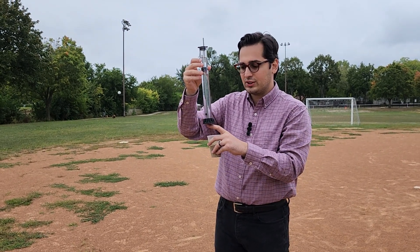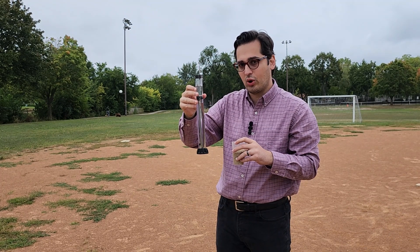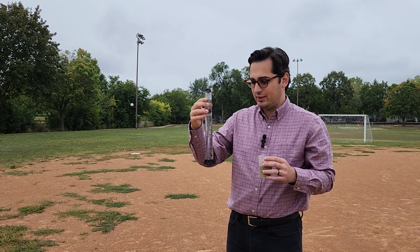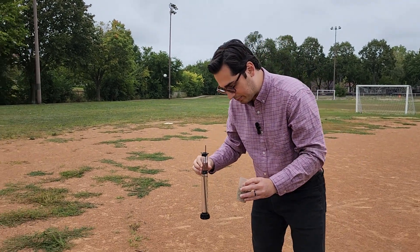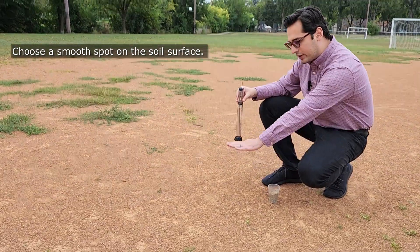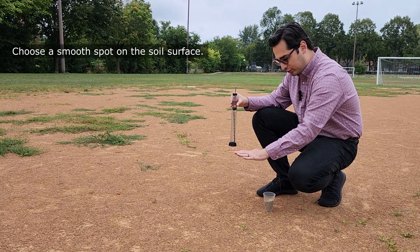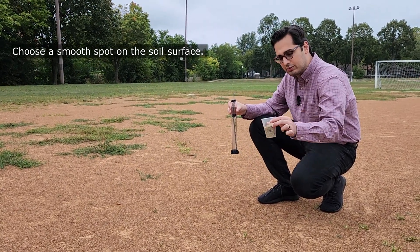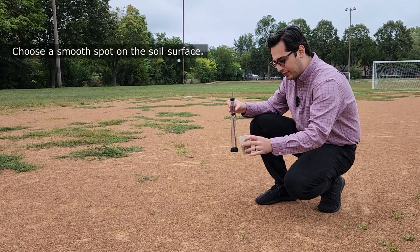As soon as you put this flat disc on top of the soil, you're going to start the stopwatch and take frequent measurements. Now let's put it on the ground and see how it works. Right now I have a pretty flat surface on the ground. If your soil is not this flat, you need to find a flat surface, and to make infiltration a little bit easier, you need to put a little bit of sand on the ground to create a flat surface.